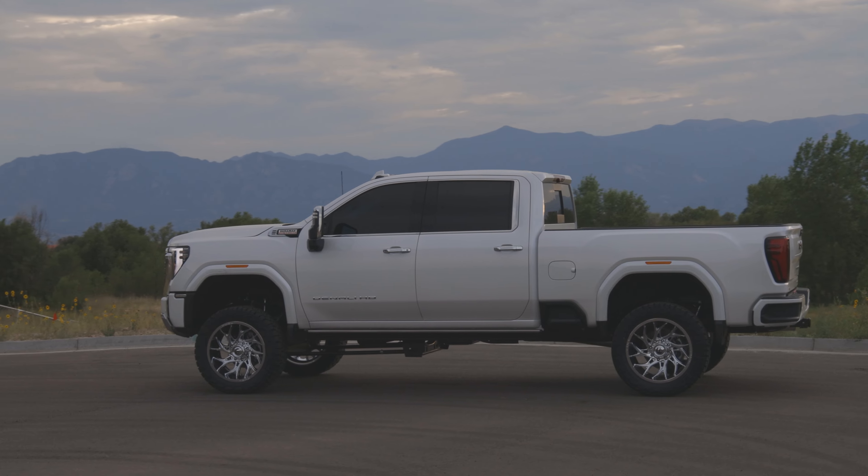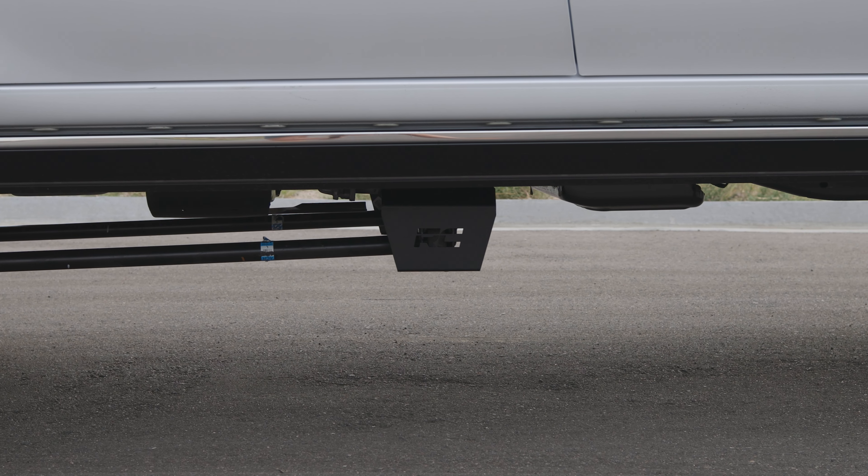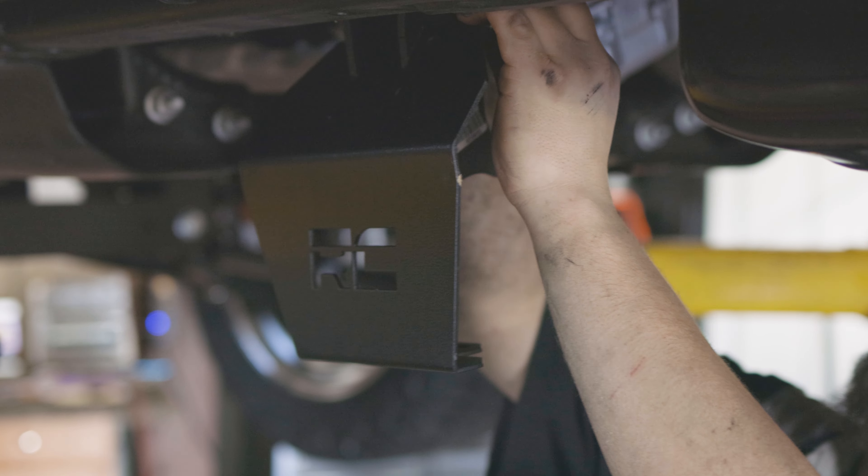We sent this truck up on the 5-inch Rough Country kit. This is the torsion drop kit — you can see the drop and how far it drops those bars down. We finished off this lift kit with the Rough Country N3 shocks.